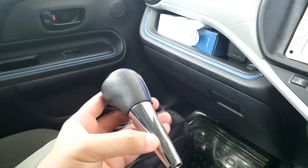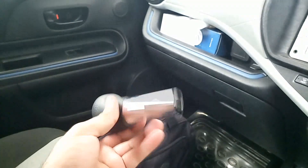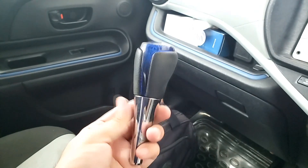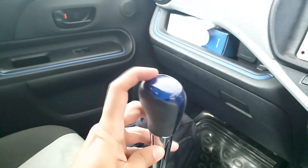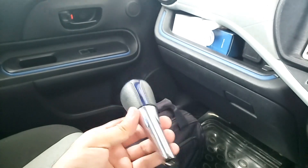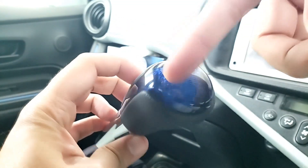If you have a plastic portion, you can put it inside. Or you can use a red gear knob — it is a sports model. If you have a gear, you can also use it. I will show you how — the gear goes front and back, and you can move your hand to the left.